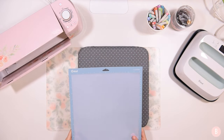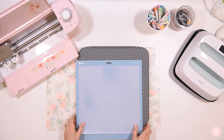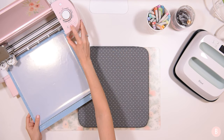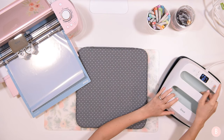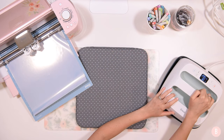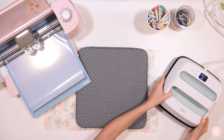Opening up the machine, we're going to get it all cut out. I'm really anxious to see how this turns out because I think it's going to be really neat. Loading my mat and then cutting. While this is cutting, I'm going to turn on my EasyPress and click the temperature button to set it to 295 degrees for 30 seconds, so we'll get that preheated.